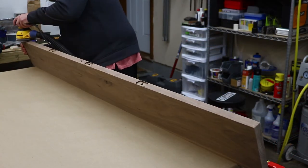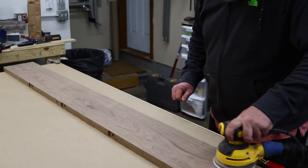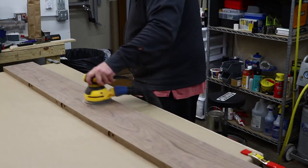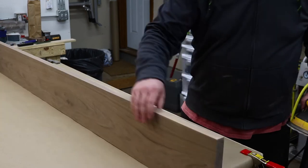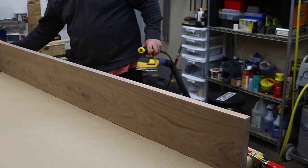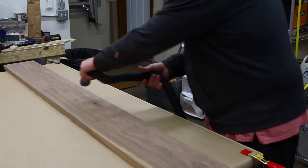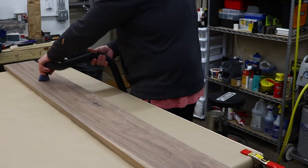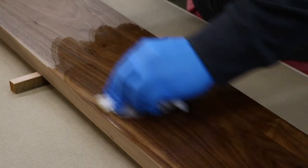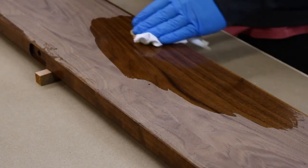I was now ready to start prepping for finish. I sanded the shelves down to 220 grit using my random orbital sander. Up to this point, I've used water-based polyurethane on all my projects, so I decided to try something new. I've seen water-lox used quite a bit in other videos I've watched, so I decided to go with that for these shelves. The biggest difference is that water-lox is oil-based, and I've never really worked with an oil-based finish, so there's going to be a bit of a learning curve. I started by vacuuming all sides of the shelves to get as much dust off as possible, and then wiped them down with some mineral spirits. The finishing was a bit of a struggle and took way longer than I had anticipated.